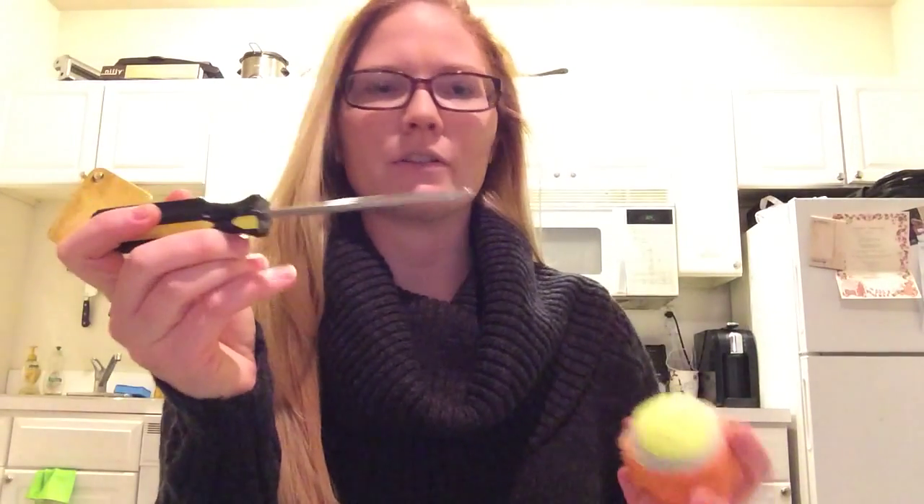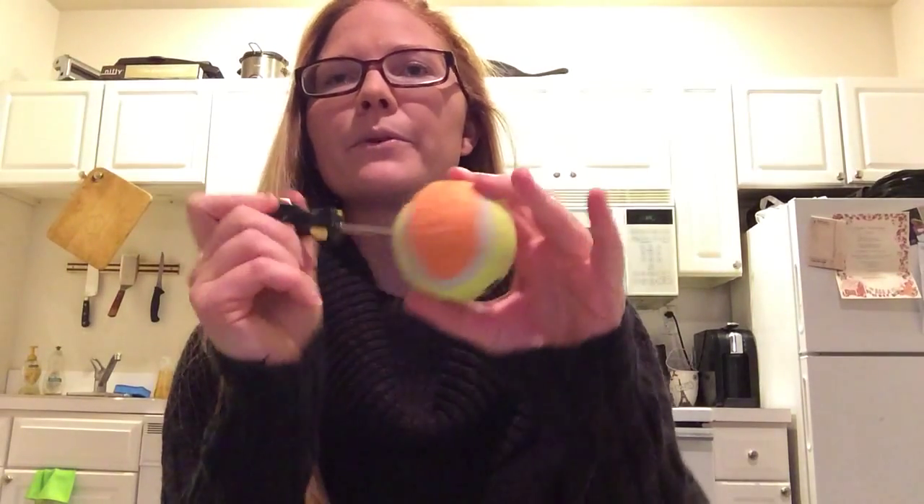First, I have two tennis balls — got these at the dollar store. What I did was took a screwdriver, stuck it in, didn't go all the way through, pulled it out, and put my tool inside. For this one, I'm using a paintbrush because it's a thinner tip, really good for someone with not fully developed fine motor skills.